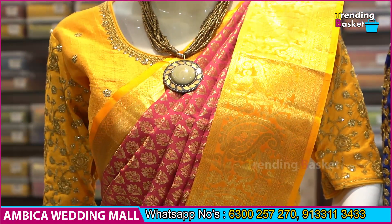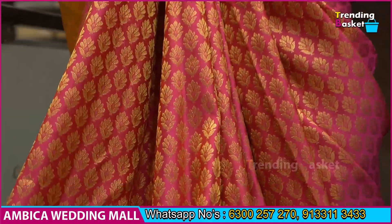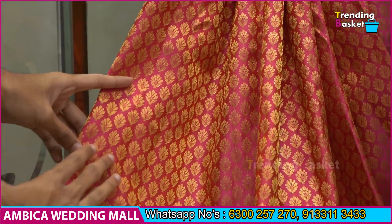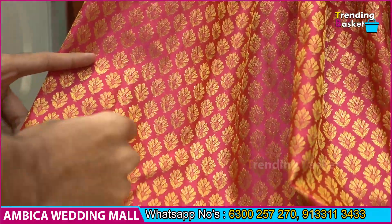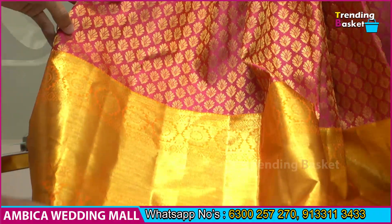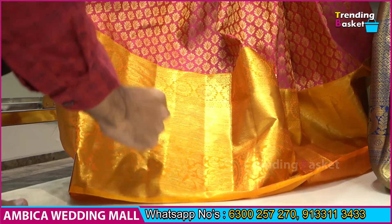Goldish-orange combination with a small portion of gold jerry design. I want to make all the designs — peachish-orange and rani-pink color shade. I want to make a color in the mix shade with gold jerry. I want to make a small traditional border of 14 inches with kadi style border and mango bootas.